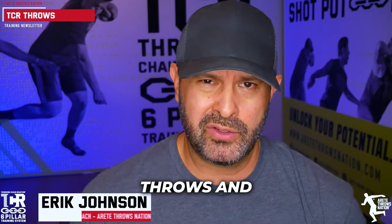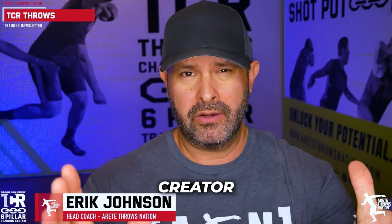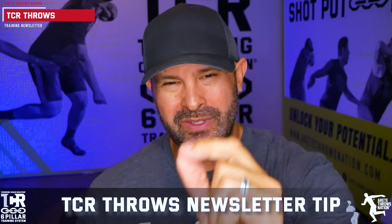Hey everybody, it's Eric Johnson from Air Tate Throws Nation, throws coach extraordinaire, creator of the Throwing Chain Reaction Six-Pillar Training System. In today's video, we are going to bring you a TCR Throws Newsletter Tip, and we're going to talk about a distance killer.